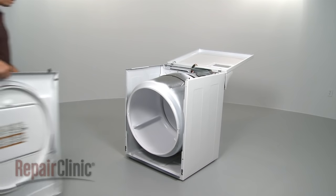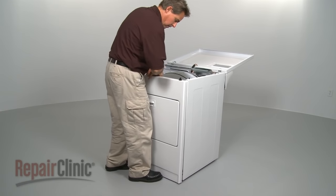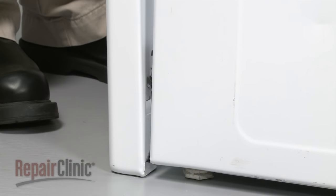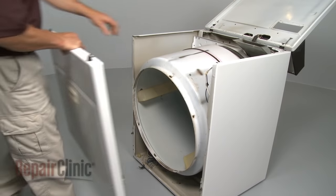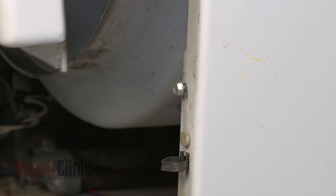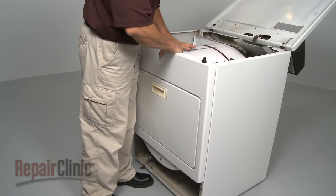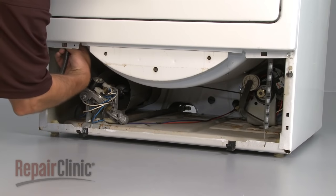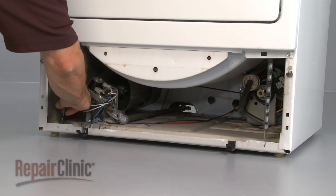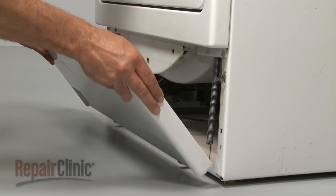If your model has a solid front panel, line up the drum with the front panel seal, then align the slots with the retaining clips and press down the panel until it locks into place. If your model has two panels, align the slots in the upper panel with the screws while lining up the drum. Tighten the screws. If applicable, reinstall the two springs, and replace the lower panel by snapping it into position.